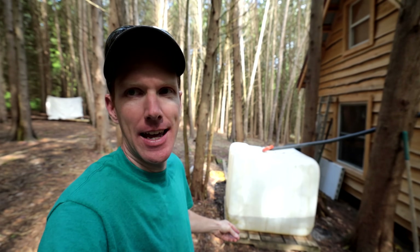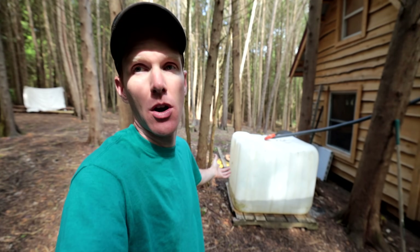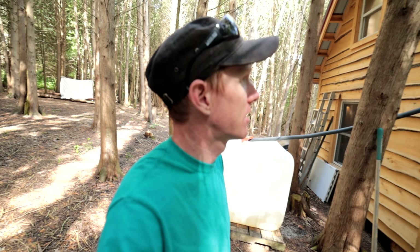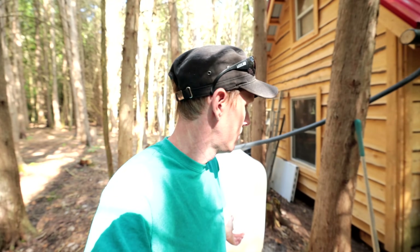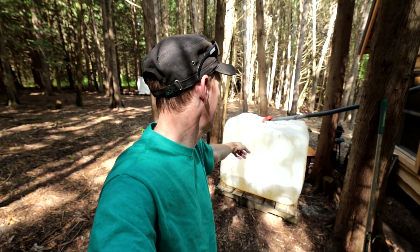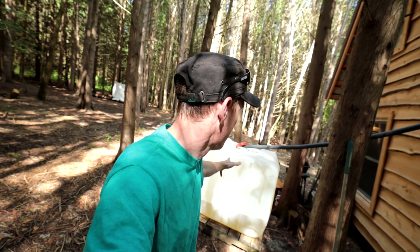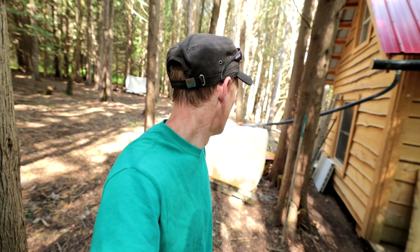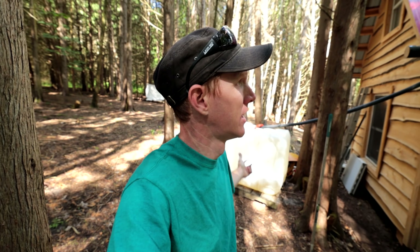We're back at the cabin the next day. As you can see it rained quite a bit last night — based on the level on the line at the side, we've got about 100 gallons of water, which is pretty significant. I'm pretty impressed with the collection system — it did work! Now we're going to hook it up with a little 12-volt pump scavenged from the old camper, pump it to the sink, and we're going to have indoor water. I'm also going to reinforce the tote with wood.